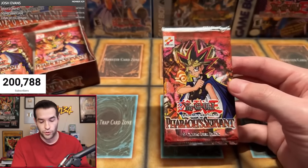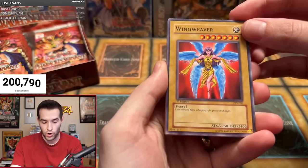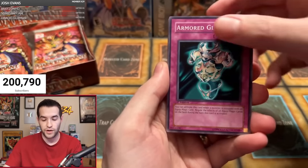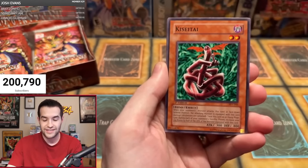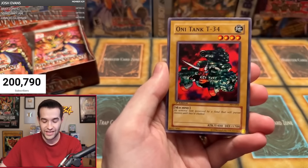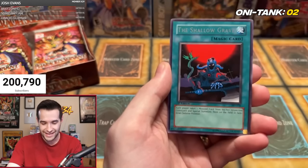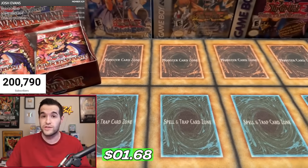Pack two for Taylor H — let's see what we can get. We have a Wing Weaver, a six-wing fairy who prays for peace and hope, and it's 2750 attack — that's pretty crazy. Four Star Ladybug of Doom, Armored Glass, Flame Champion, Solomon's Lawbook, Deep Sea Warrior. And we've got Oni Tank T-34 again — two for two, that is lit! And Shallow Grave. So just a couple of rares, but two Oni Tank T-34s in the first two packs for Taylor H.